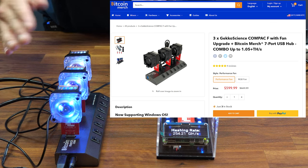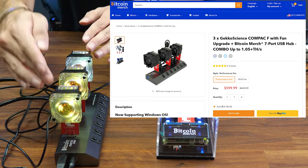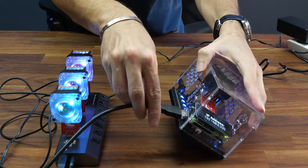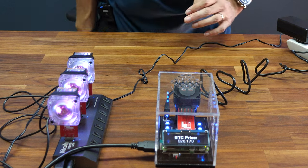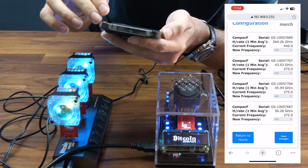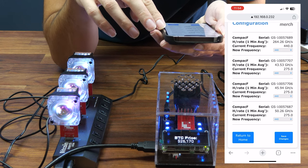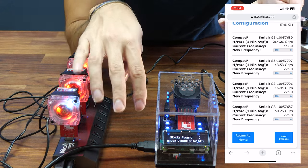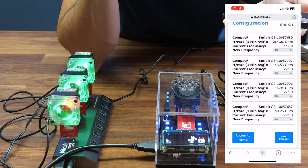Here is another option to upgrade your MarsLander: the three Compact F combo available from bitcoinmerch.com. Simply plug the USB directly into the MarsLander and wait for it to pick up and start mining. You can control the mining process directly from your phone. In the Advanced page, you'll now see all four Compact F units — you can change the frequency of each one separately and watch the live hash rate go up and up, giving you higher hash rate and more chances of hitting a block.